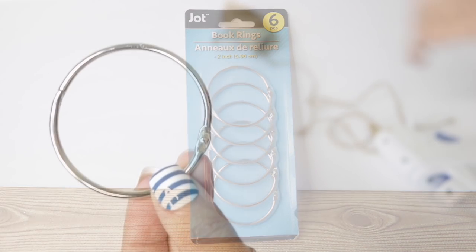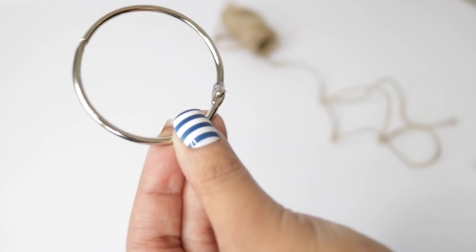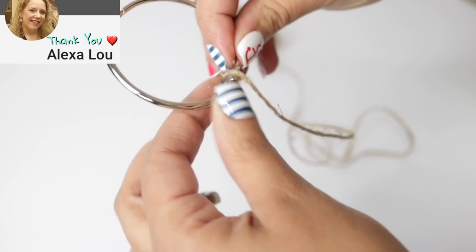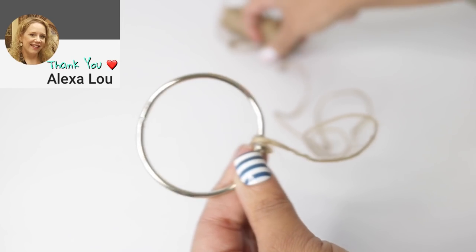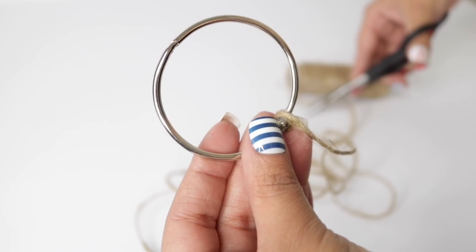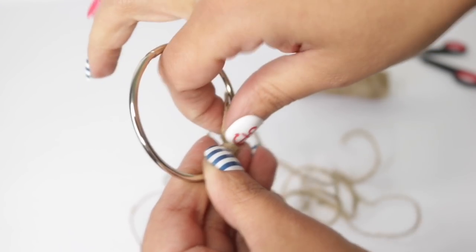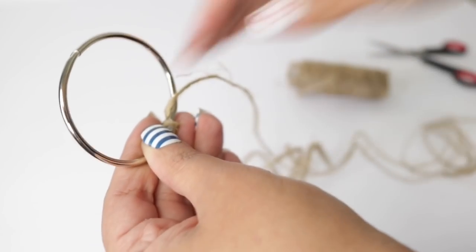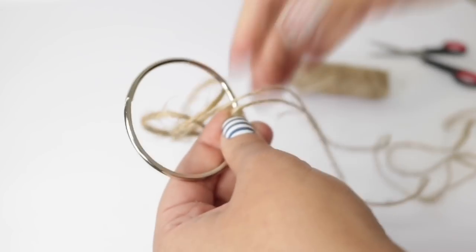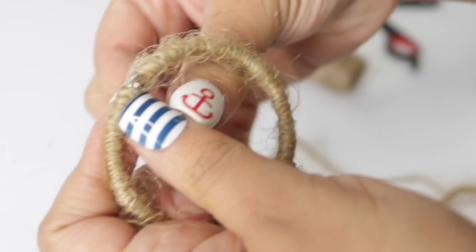For the woven circles I'm going to use these two-inch book rings from Dollar Tree. If you can't find these, you can also use Dollar Tree shower curtain hooks — they have a lot more per pack. I'm going to add a bit of twine to the bottom piece, then cut as much as I think will cover the entire ring. I'll wrap everything, holding the part I'm wrapping with my finger so it doesn't unravel.